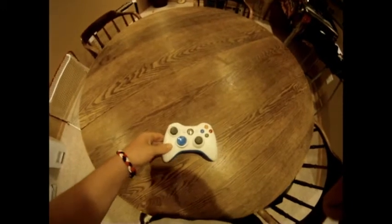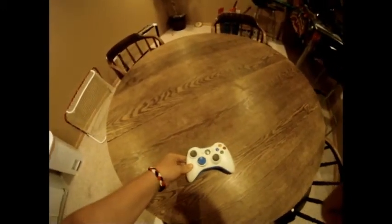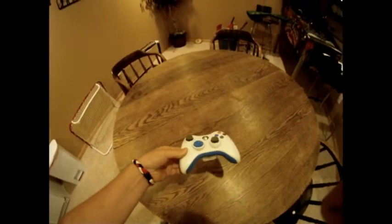Hey, what's up guys, this is Cloud Polo here. I'm just showing you a new controller today that I made for Hizzle — you can check out his channel, his channel will be in the description.